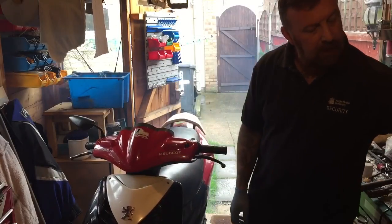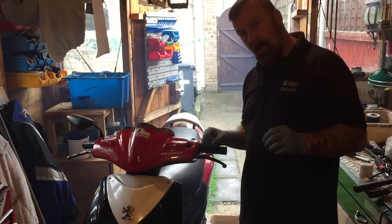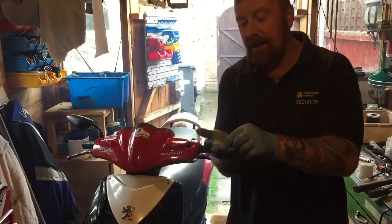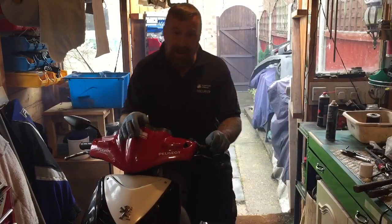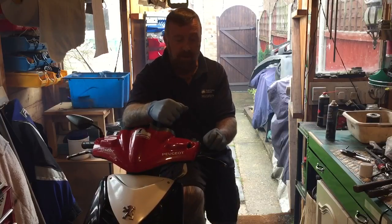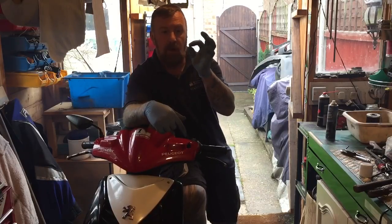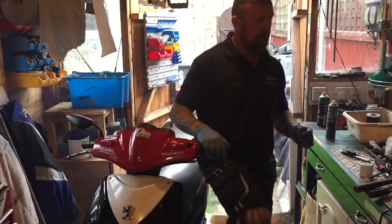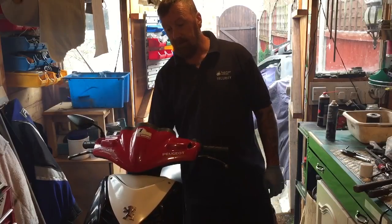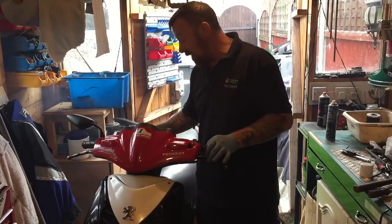He changed the exhaust for a nice shiny one and took the link pipe off but he didn't upjet it. You need to upjet if you've taken the link pipe off - it gives you more airflow, brilliant, puts more gases out, but you're still not putting more petrol through. I've upjetted it only by four and I didn't kick it over immediately. That's pretty good now - have to see what the lights are like.